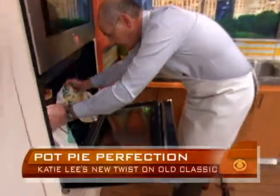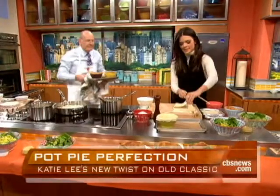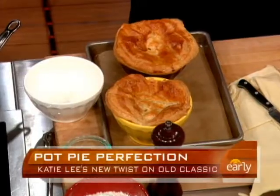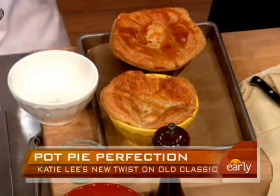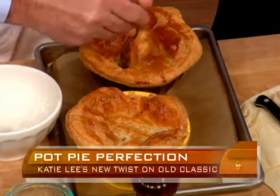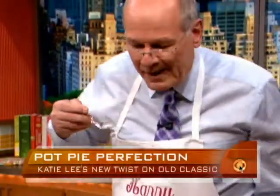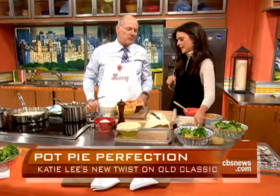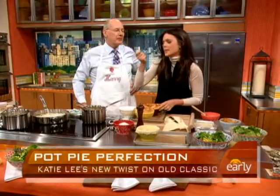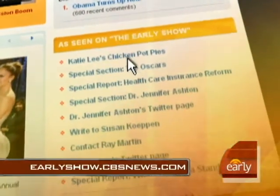Look at these — you've got to have a bite. Doesn't that look beautiful? I can't wait to have a bite of that. Dive on in! This is just puff pastry right out of the freezer department — there's no need to make homemade puff pastry, it's a real pain. What do you think? Yummy? You've made me so very happy. That's my goal every time I come here — to make you happy. For these recipes, all you have to do is go to our website at earlyshow.cbsnews.com.